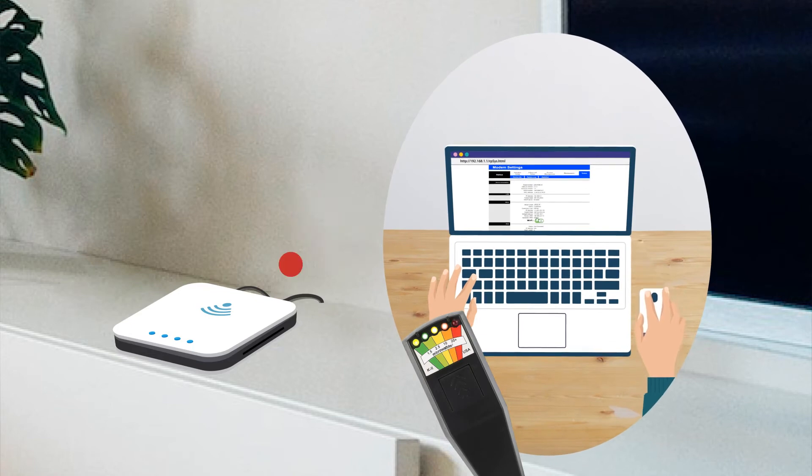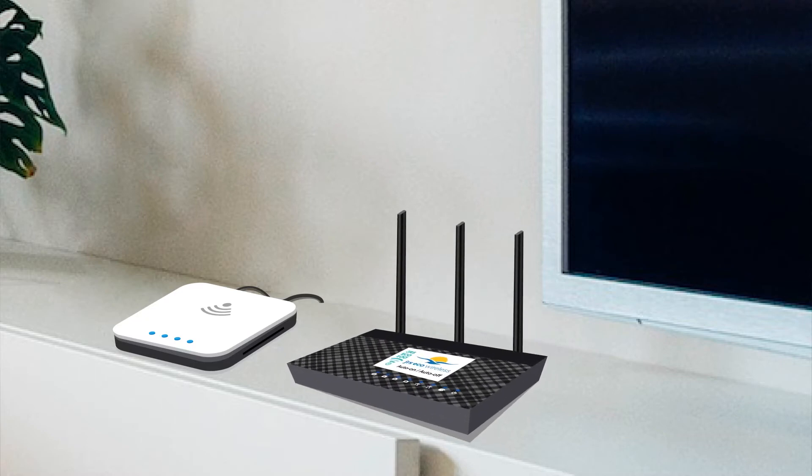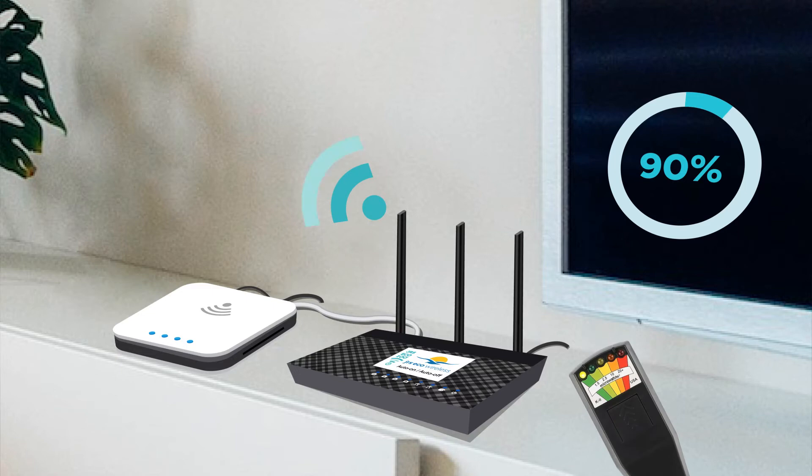You can switch off your modem's built-in wireless and use the JRS EcoRouter. The JRS EcoRouter is compatible with any internet provider and modem — simply connect it to your modem with the included network cable. The EcoRouter cuts down on electrosmog by reducing the beacon pulse frequency by 90%. The EMF reduction offered by our products is real and technically measurable on EMF detecting meters.